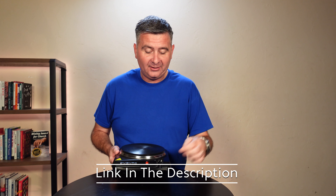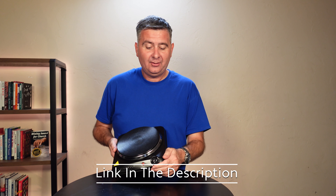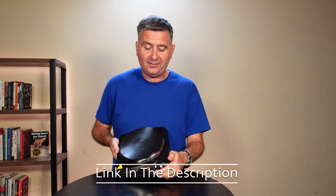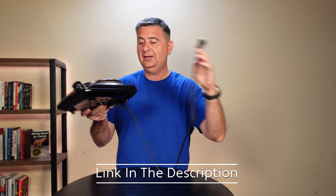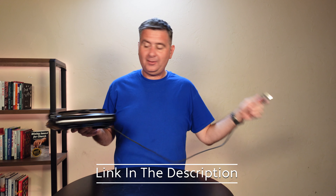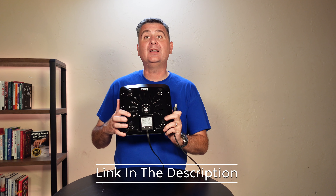On the front, it has an indicator light and a dial to set your temperature with numbers one through five on it. It has a standard plug to plug it in, which seems to be about a three-foot cord. And it has some nice rubber feet on the bottom.